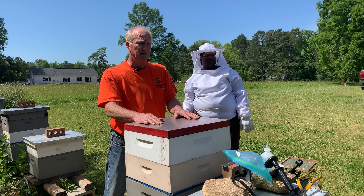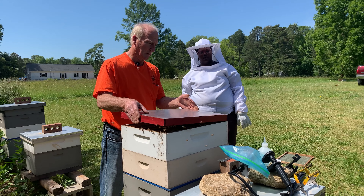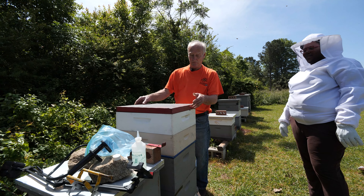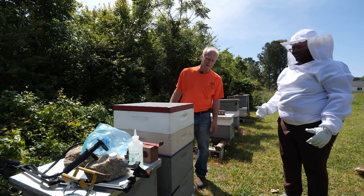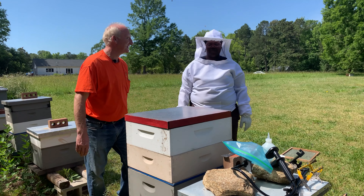How long have we been on there now? A minute? Two minutes? They're trying to get away from that smell. I was going to say, I'm doing a bad job too, squishing them. It happens.